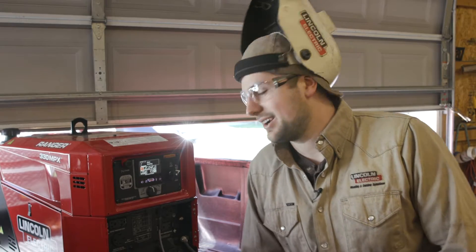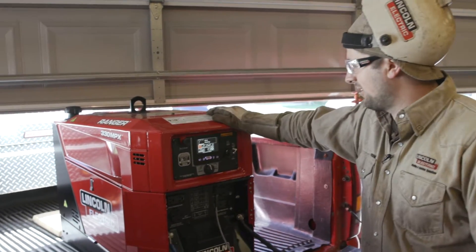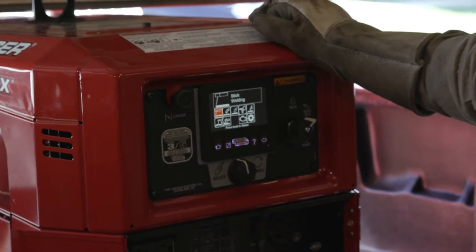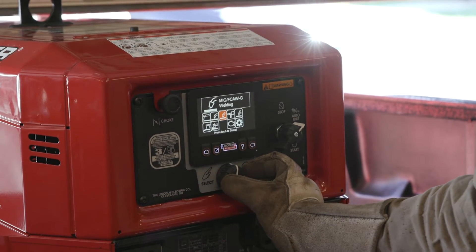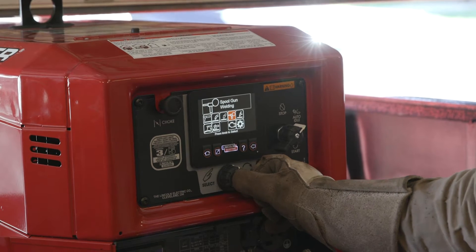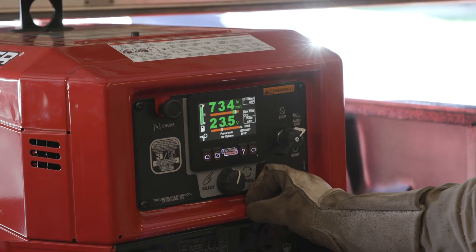Steve Basso here, application engineer at Lincoln Electric. Today we're doing a little aluminum welding with our Ranger 330 MPX. We're using a spool gun, primarily the Magnum Pro 250 LX GT. We're going to go ahead and use the spool gun mode.